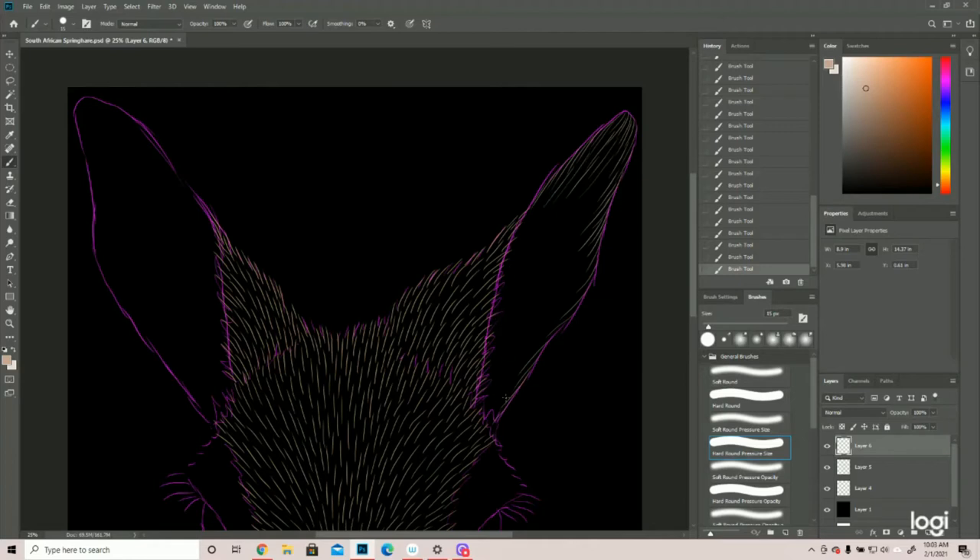As we get down into here, we're going to taper off these lines so that it looks like it's going into shadow. With skin, there's no fur length, so the strokes can be as long as you want. It's only once we get down into here that we're going to taper that off to give that full illusion — the shadows and highlights are really what's going to make that work.